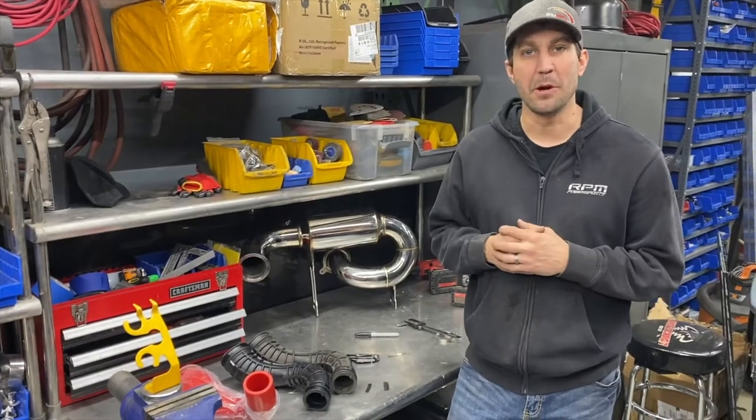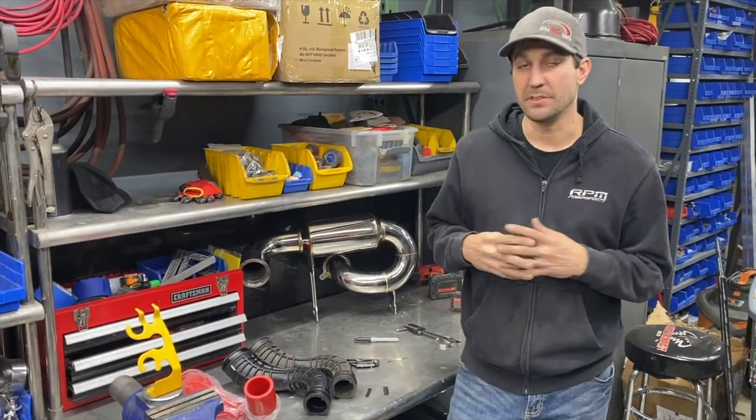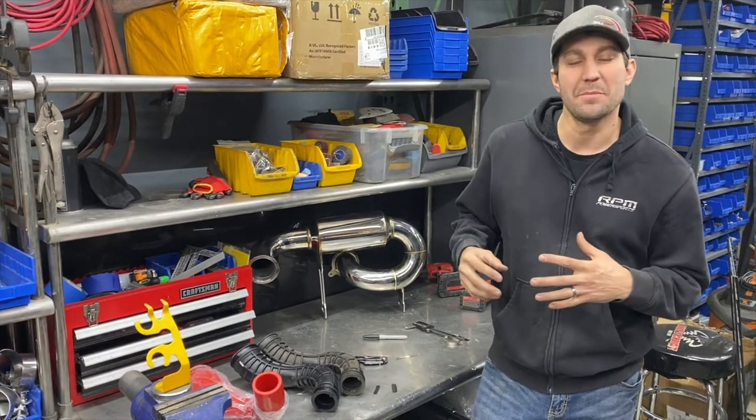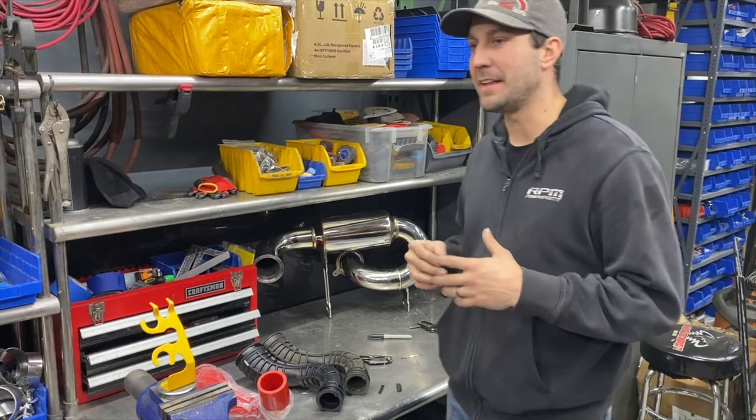Hi guys, it's Jason here from RPM. I'm the lead research and designer for all of our snowmobile products, and I wanted to go over something that's kind of a controversy we see online a lot.